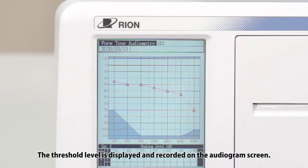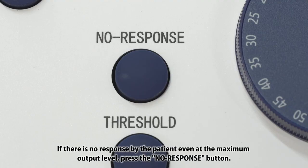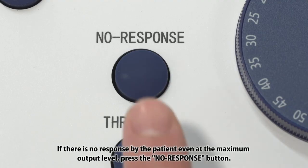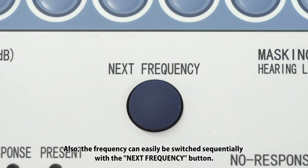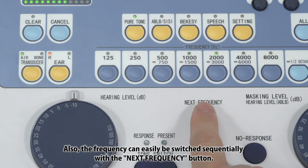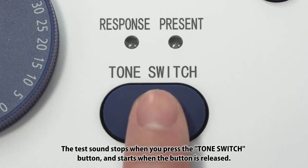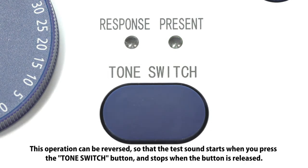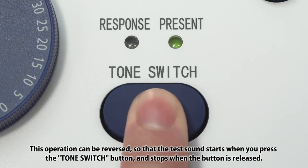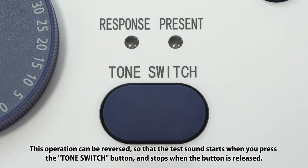The threshold level is displayed and recorded on the audiogram screen. If there is no response by the patient even at the maximum output level, press the no response button. Also, the frequency can easily be switched sequentially with the next frequency button. The test sound stops when you press the tone switch button and starts when the button is released. This operation can be reversed so that the test sound starts when you press the tone switch button and stops when the button is released.